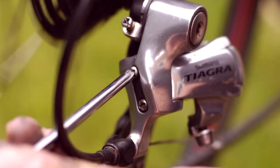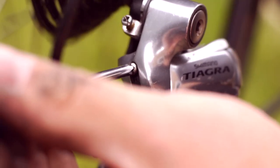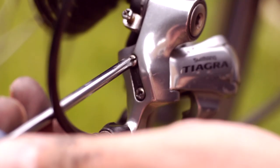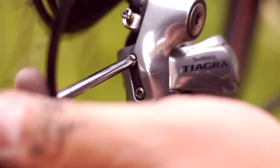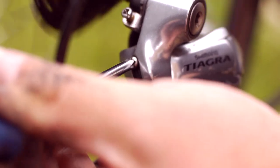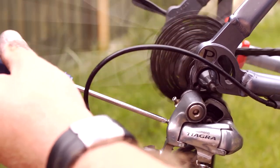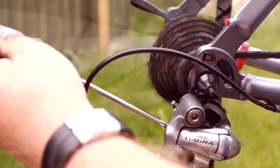The top limiter screw adjusts the mech's range at the bottom of the block. Using a cross head or Phillips screwdriver, turn the screw clockwise to move it slightly further down the block and anti-clockwise to move it up. Similarly, you can use the other screw to make adjustments to the lower end of the range.